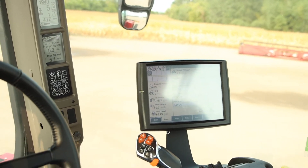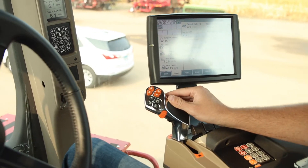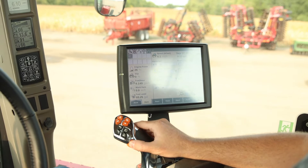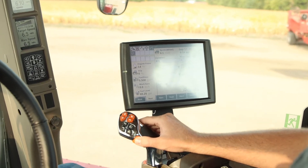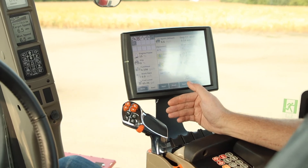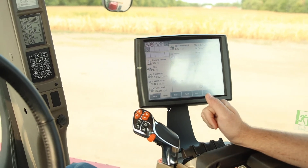On a Tier 4B tractor — the later models — you have this orange roller on your throttle lever. You can adjust the max speed right on the go; as you roll that dial, it will adjust one tenth of a mile an hour at a time. If conditions are good and you want to speed up, you don't have to reprogram each time. On the earlier models, you would need to drive to your speed and reset it again if it's not where you want it to be.